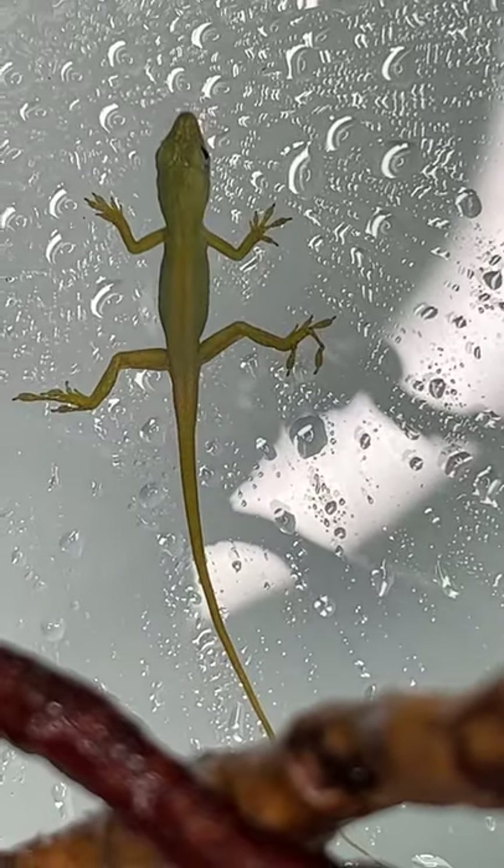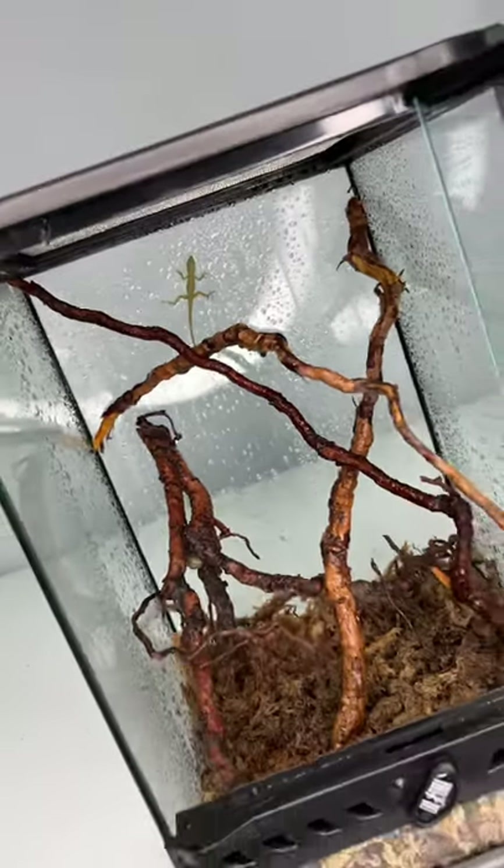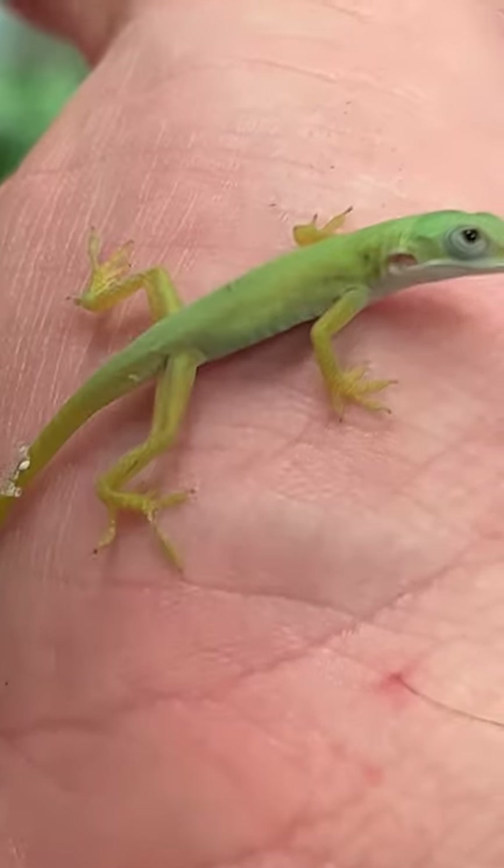They do grow to adult size in about a year or so, maybe even a little bit sooner. They grow pretty quick, but they are so cute when they're this small.